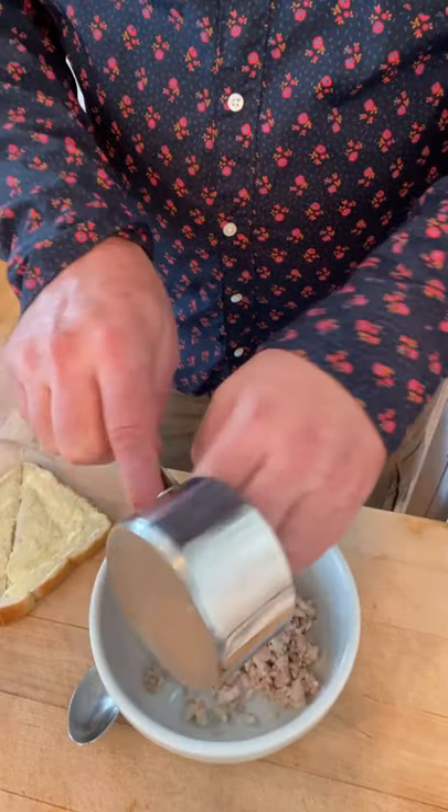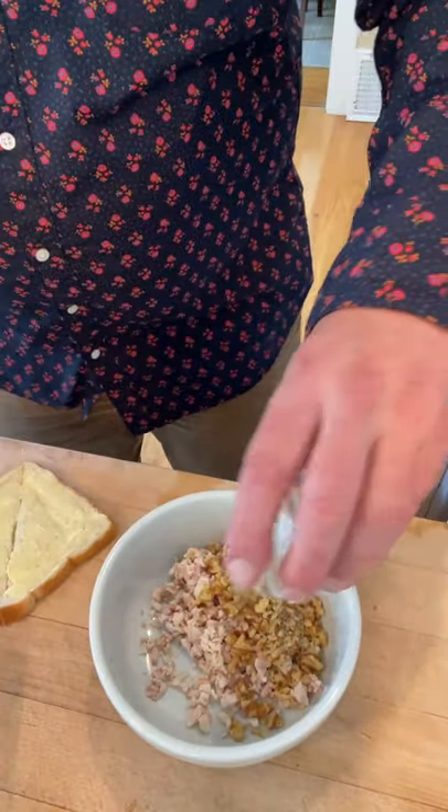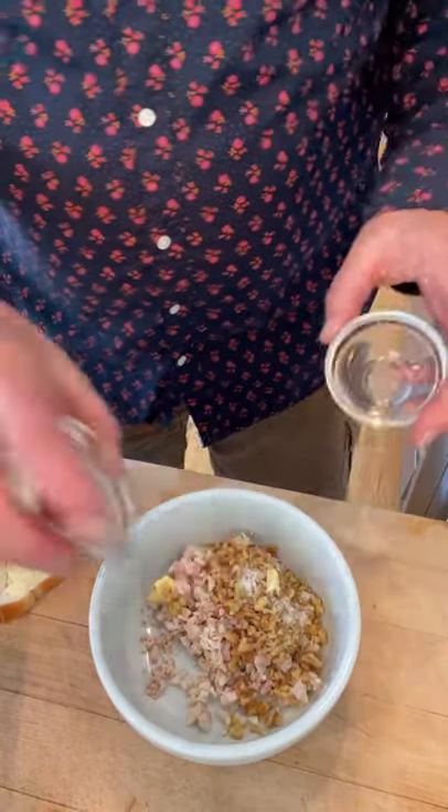It starts off with minced cooked chicken, minced walnuts, juice from a quarter of a lemon, half a tablespoon of butter — might need more — salt, and paprika.